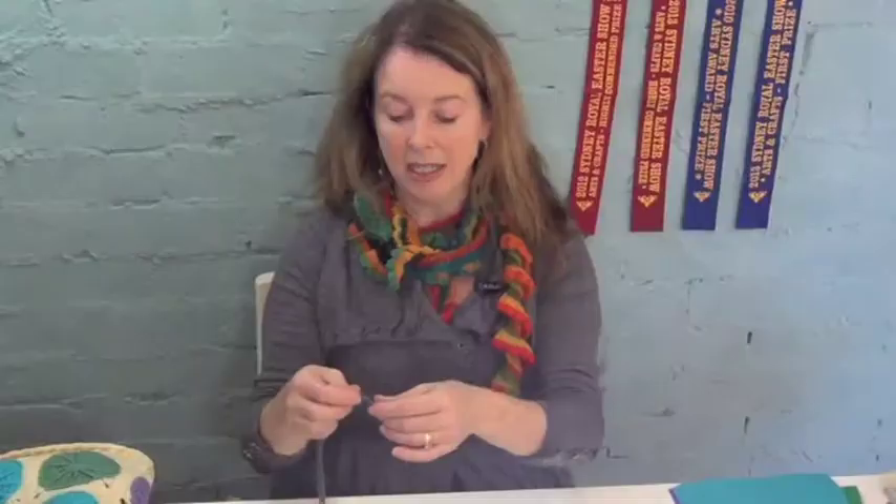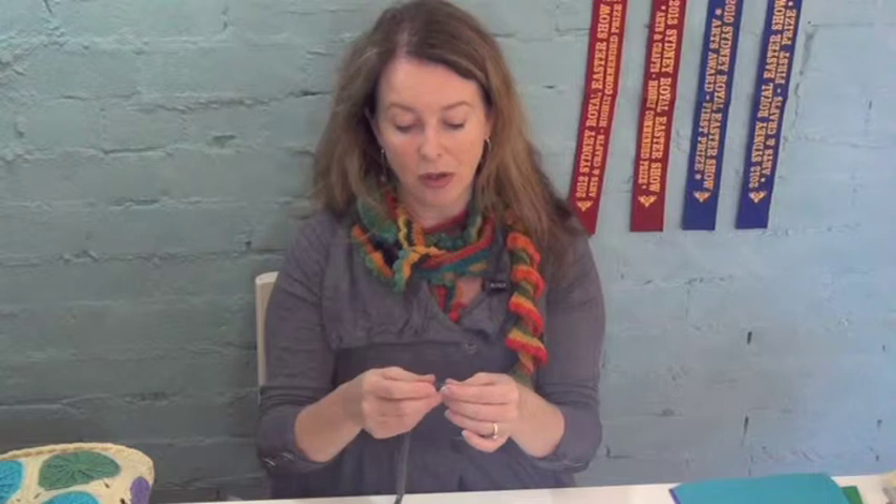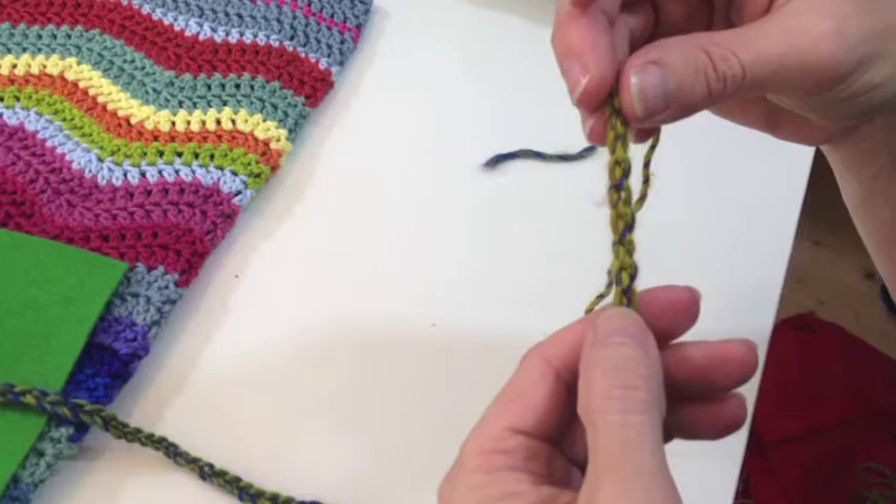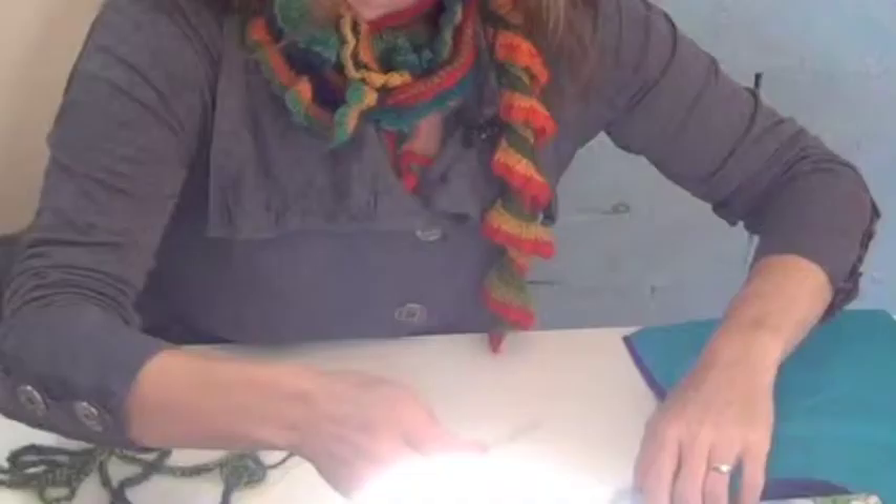Take the short end that you begin at and weave it through the back of the chain to ensure it's nice and tucked away. The easiest way to think of it is that the fronts of the chain will look like a series of interconnecting Vs. The reverse of the chain has a little hump, a little loop that sticks up, going in and out up the back. We need a darning needle and then we need to weave it through the back of the chain.